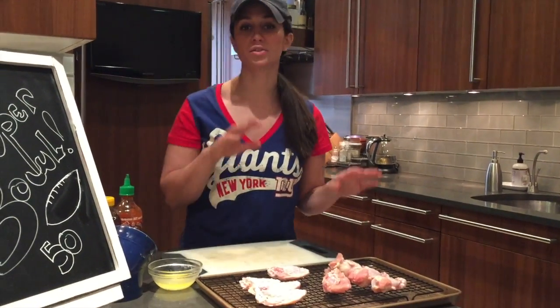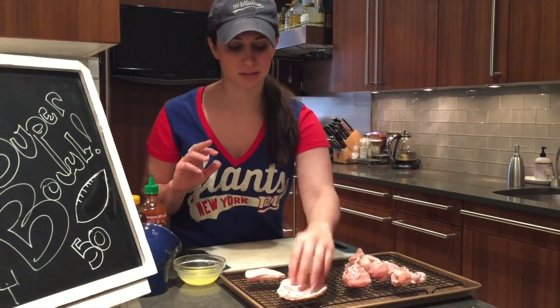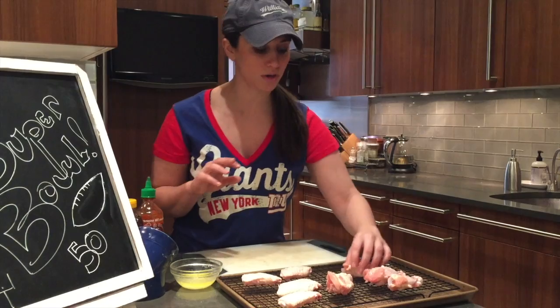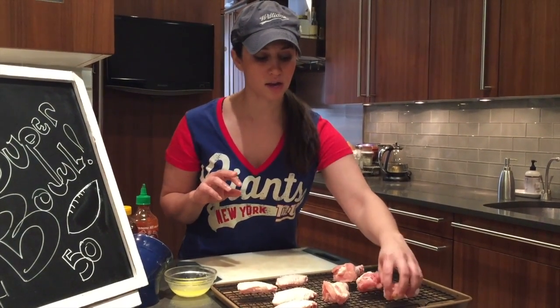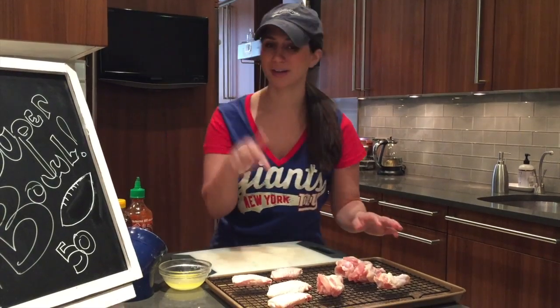I have my oven preheated to 400 degrees — if you have a convection oven, that's great too. Skin side up, these are gonna crisp up. It's gonna be about 45 minutes or so, and you can turn them if you want to make sure that they're evenly crispy. So into the oven.